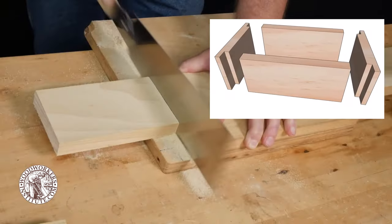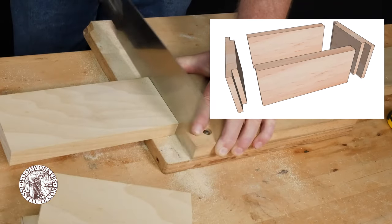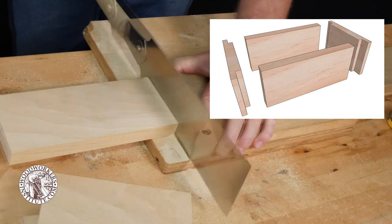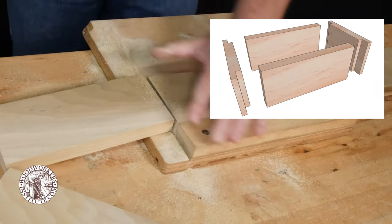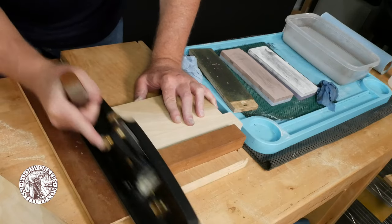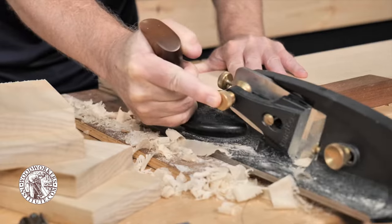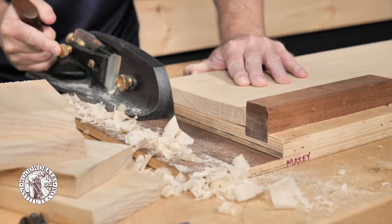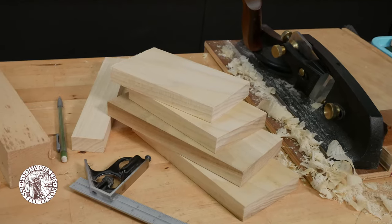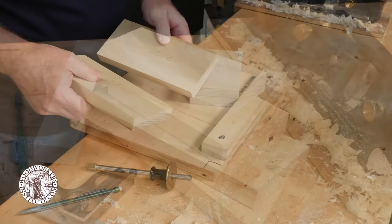I first cut the pieces to length using the bench hook as a guide for my saw, and then I used a shooting plane to square up the ends of the workpieces. This makes laying out the joinery much easier and more accurate.